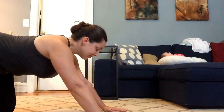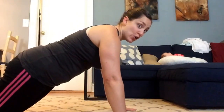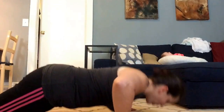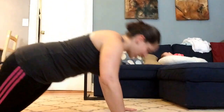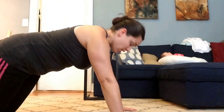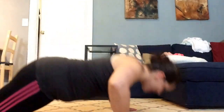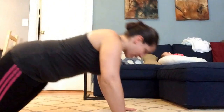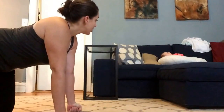Set yourself up right away — no rest, keep going through ten more. Ten, nine, eight, seven, six, five, four — push-ups are harder than I remember — three, and I'm not even off my knees yet. Two, one more, and stretch back. Check on the baby — she's nice and chillin.